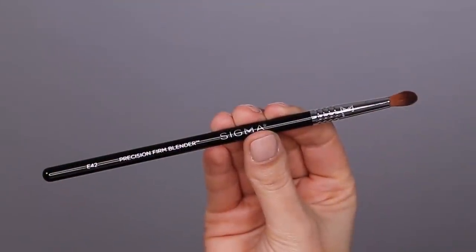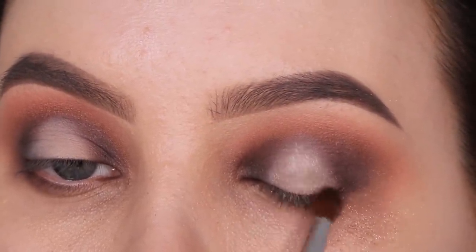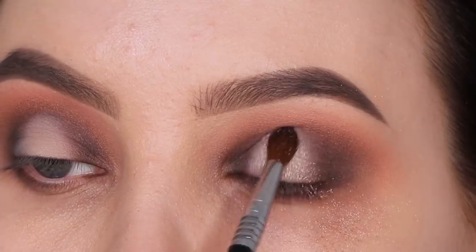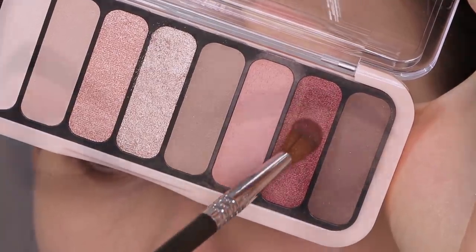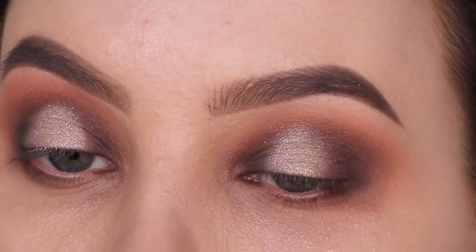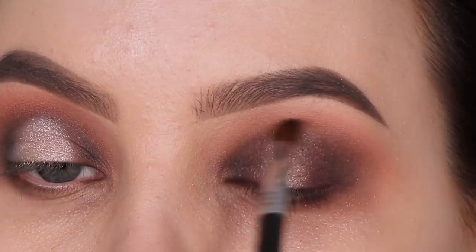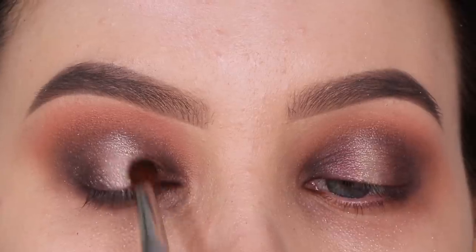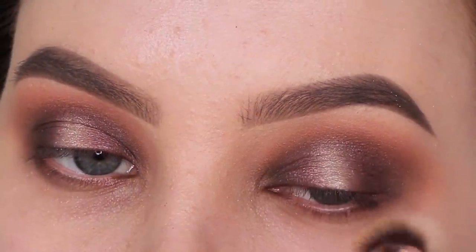Then I'm going in with this soft, kind of toasty shimmery color, taking the E42 brush to pack on the eyeshadow in the middle part of the eyelid. There was a lot of fallout with this eyeshadow, so it might be better to use your finger since the product sticks better. Then I'm taking the same brush with a reddish shade and blending it right next to the light color to improve the transition from light to dark, since the contrast between the dark corners and the light center looked a bit harsh.